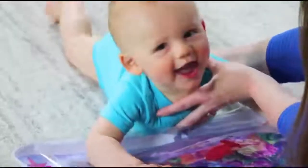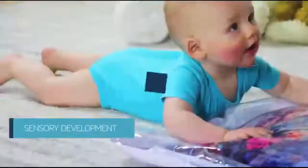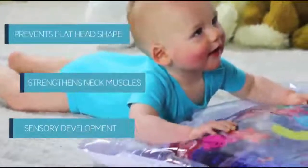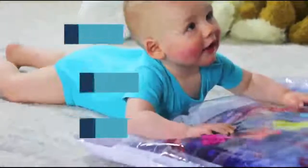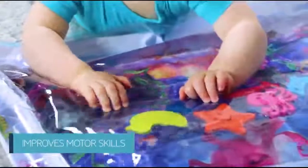Lay baby tummy down for fun tummy time. The aquatic design builds sensory development. It also strengthens their neck muscles and prevents a flat head shape, since babies often sleep on their back. It improves motor skills as babies want to play with the things.